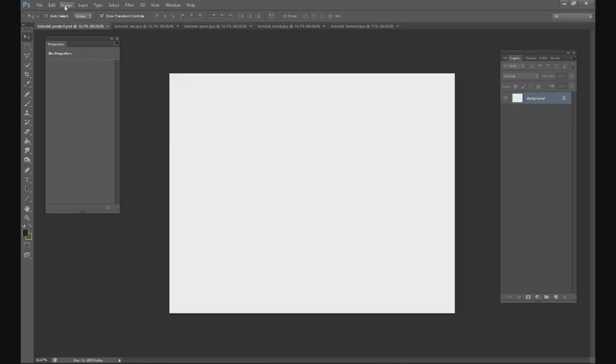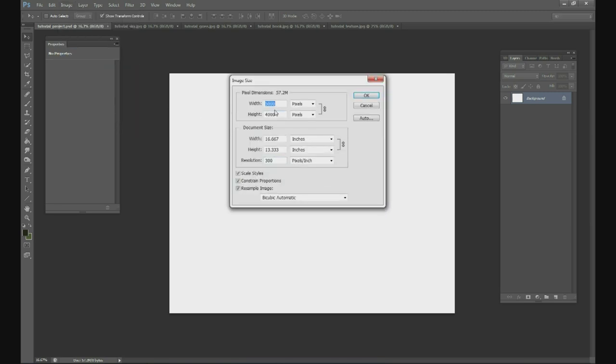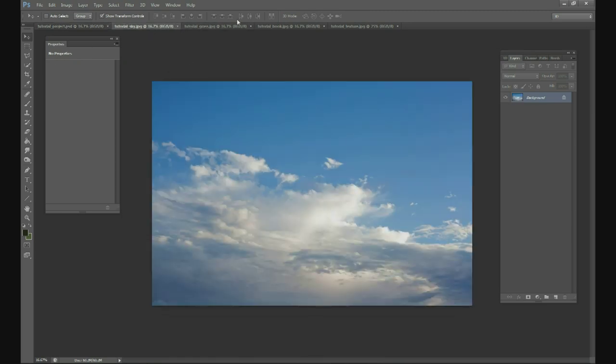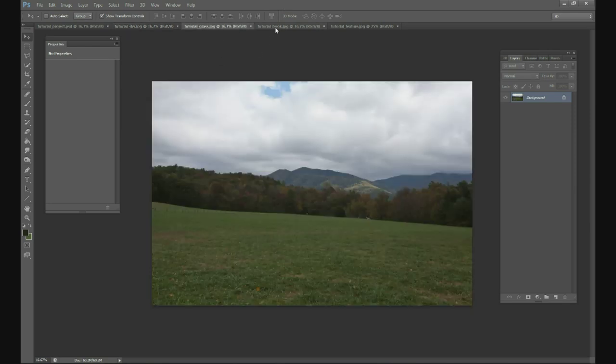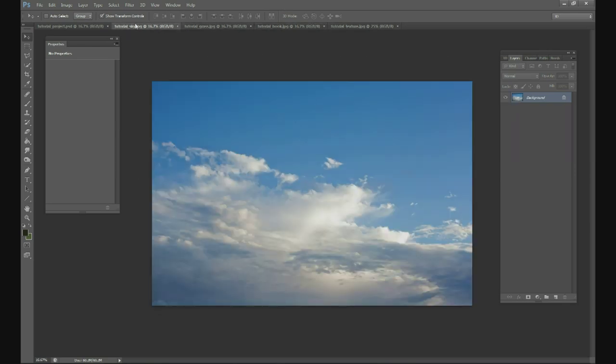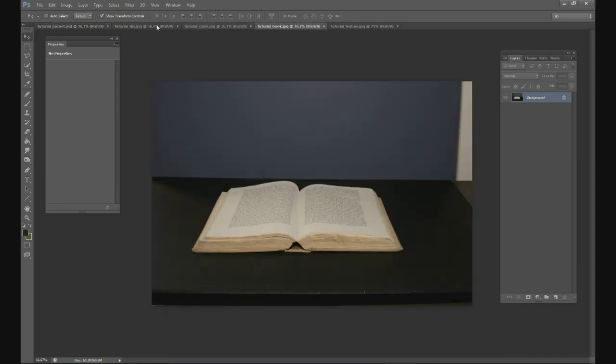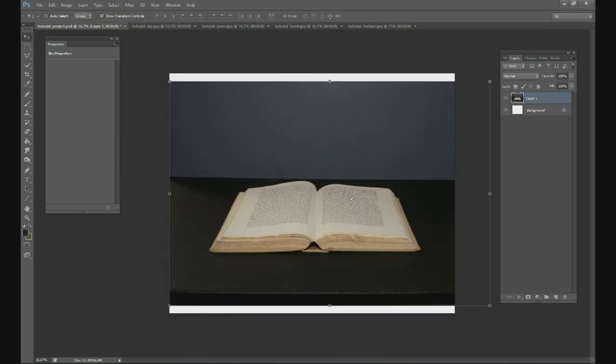I've got my canvas open. My dimensions are 5,000 by 4,000, which is pretty high resolution. We do all of our pictures in very high resolution because we shoot with a high quality camera. So let's go ahead and get started — we'll take the book picture and put it into our canvas.